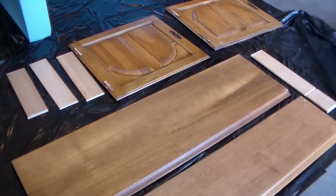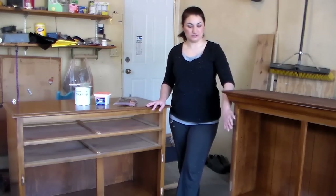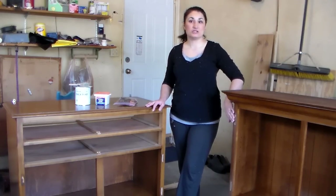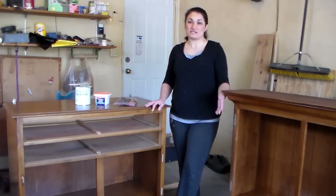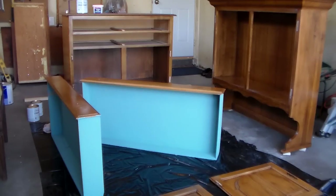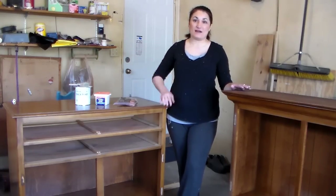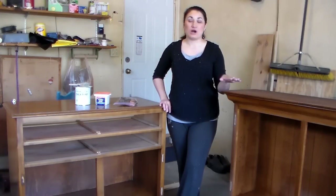I've done quite a bit of work off-camera: I removed all the drawers and drawer fronts and took all the hardware off and put it all in a plastic bag — you'll want to do that too so you don't lose any pieces. I decided I'm not going to use the doors to the top of the hutch because I want this to be a nice open display space, so I set those aside. I filled in the screw holes with some sandable wood putty, let that dry, then sanded it smooth. I also painted the inside of the drawers. Now that's it for prep work besides wiping everything down with a nice clean rag.